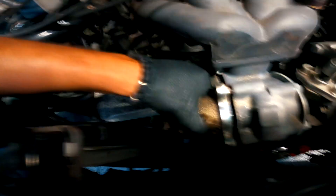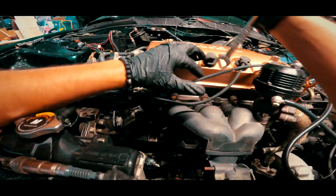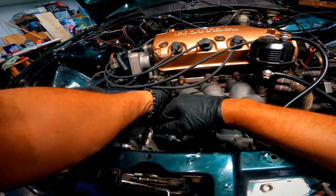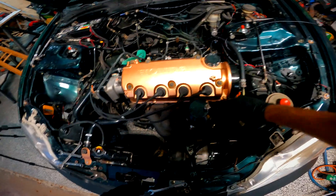I'm feeding the nut as I'm bringing out the dump pipe since it kind of hits. I'm going to have to get the bottom ones off first because the top ones have to kind of bring the manifold as I'm unscrewing it. All the vacuum lines off.